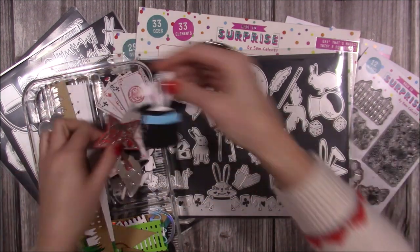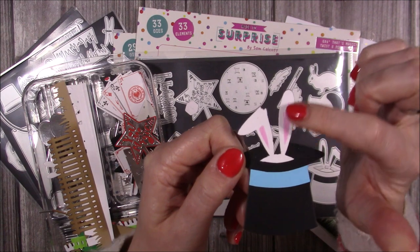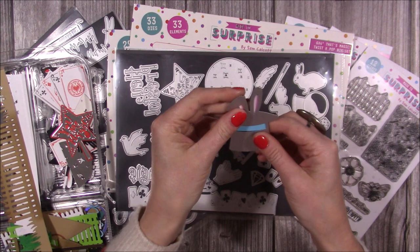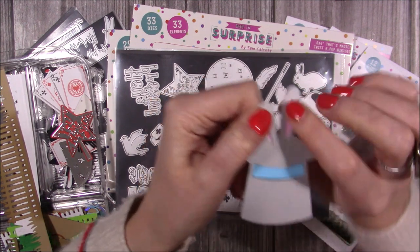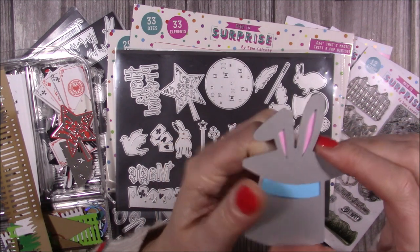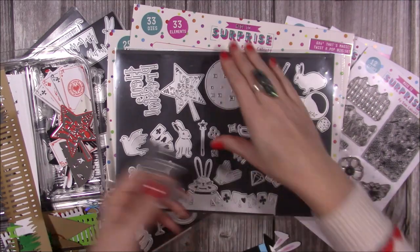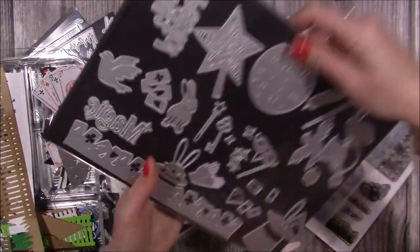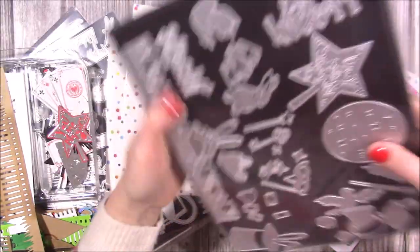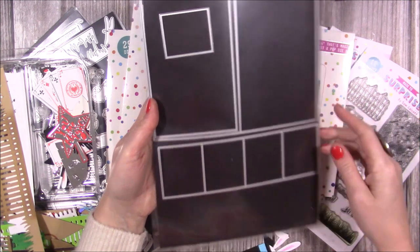Here is the rabbit popping out of the hat. You cut it, leave it in the die, and then with a little blending bud or brush, add some pink ink. When you take it away you have that color detail, which is a really nice easy way to add detail to the dies. You can also use the little playing cards as stencils - it's just so fun.